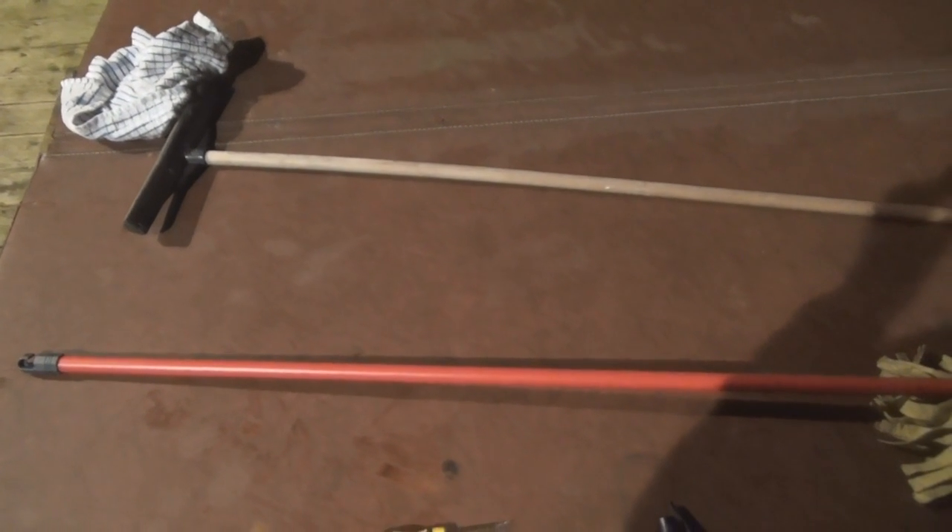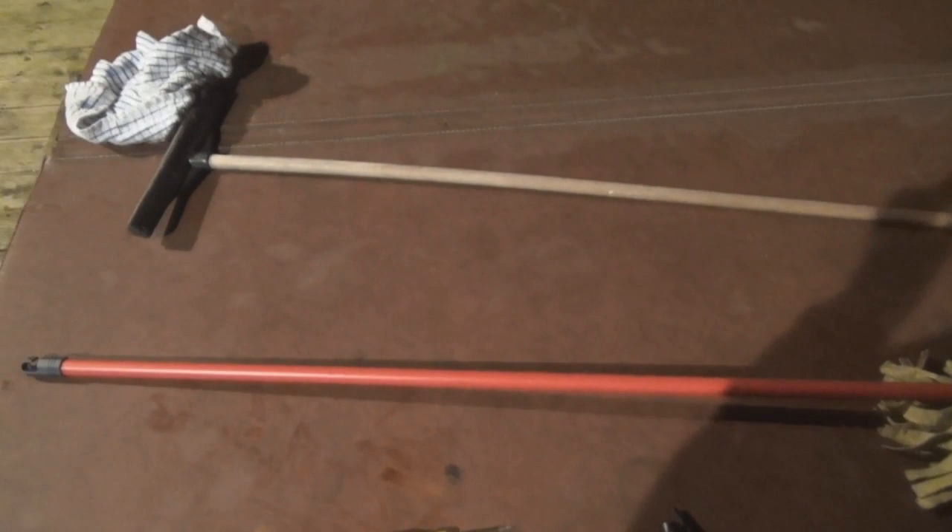To discharge it, we are going to need to make what's called a chicken stick. For this, you are going to need a long pole made out of something non-conductive. Remember, wood can be conductive at high voltages, especially if it's wet, so try and use a plastic pole instead. You are also going to need a flat head screwdriver, a wire and some sticky tape.